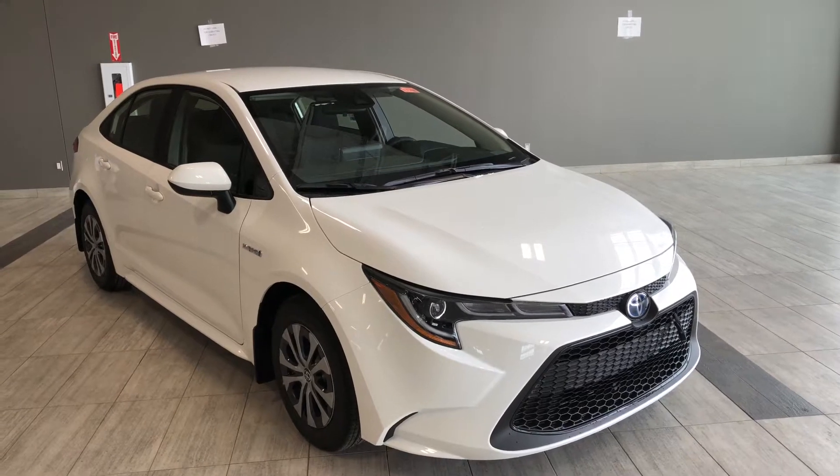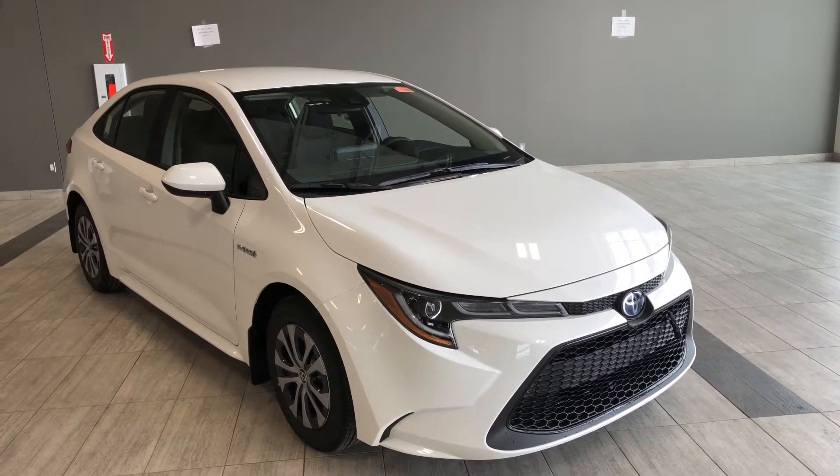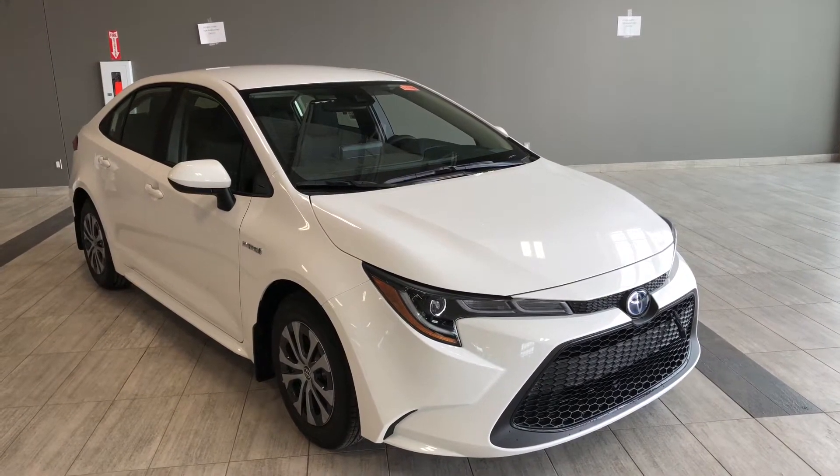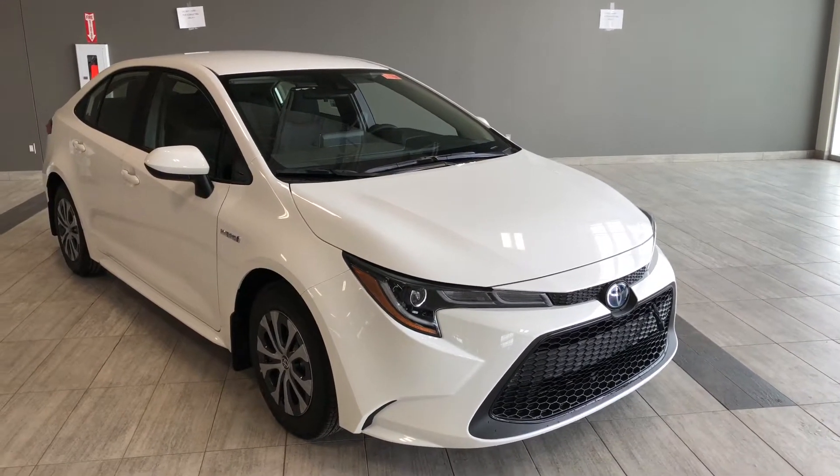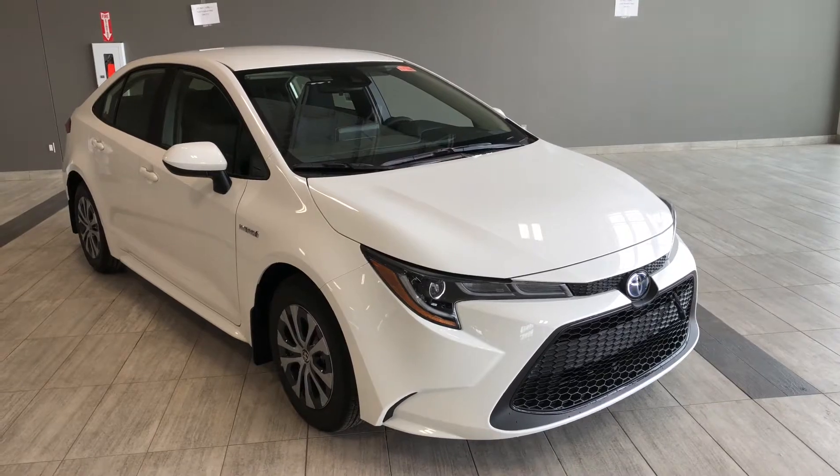Hello and welcome to another video walk around. My name is Christian. Today we're going to be looking at a 2020 Toyota Corolla Hybrid. This is a five passenger four-door sedan in super white. Under the hood you'll find a 1.8 liter engine driving on 15-inch wheels.